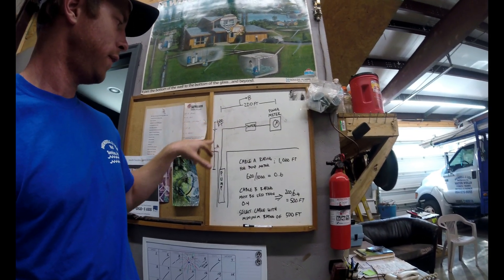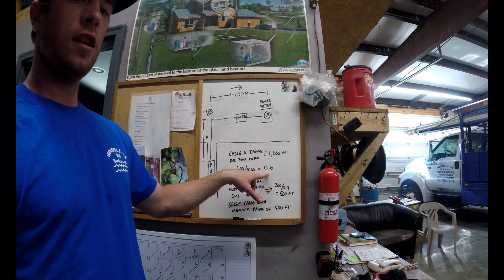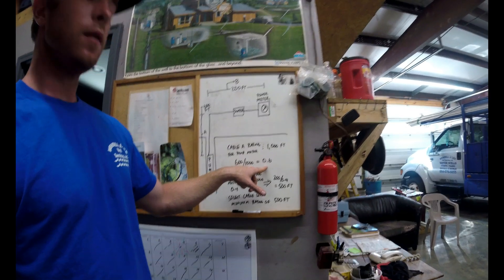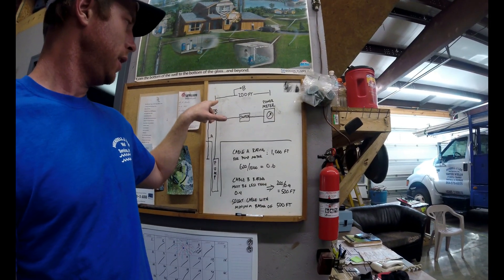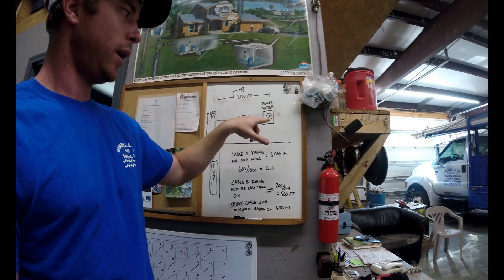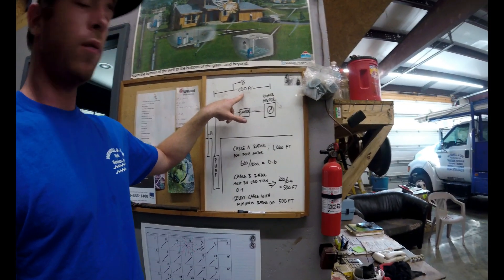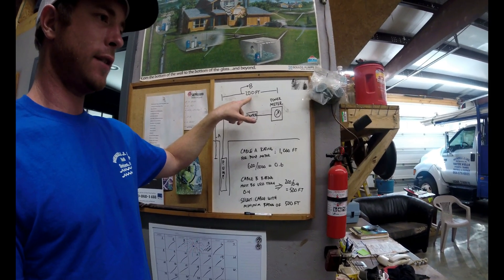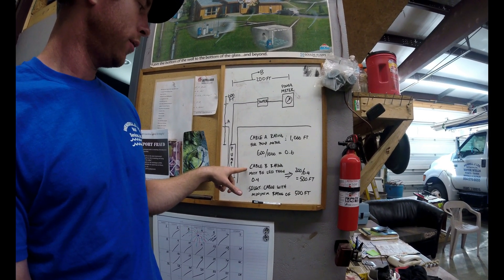I've already ran 600 feet down in the well, so 600 divided by 1,000 tells me I've used 60% of my allowable voltage drop for this setup. That also tells me I only have 40% remaining. Whatever cable I choose from the top of the well head to the power meter — not to the pressure switch, but all the way to where the breaker is — this 200-foot run has to account for that remaining 40%.